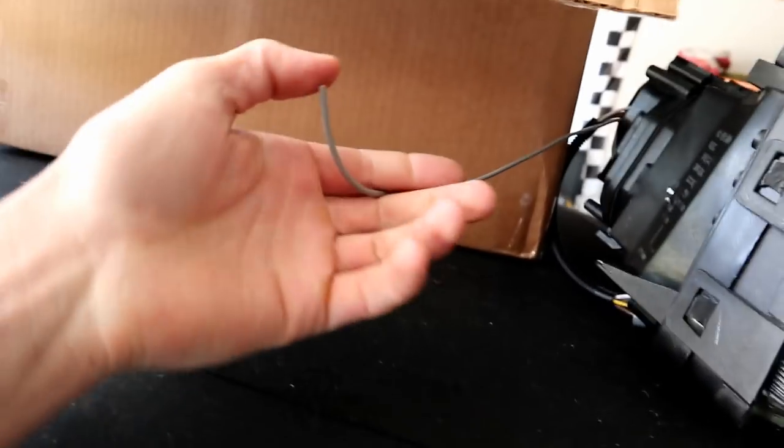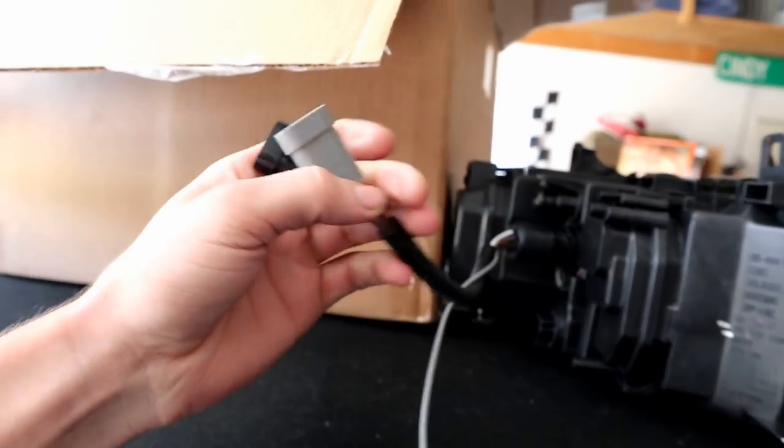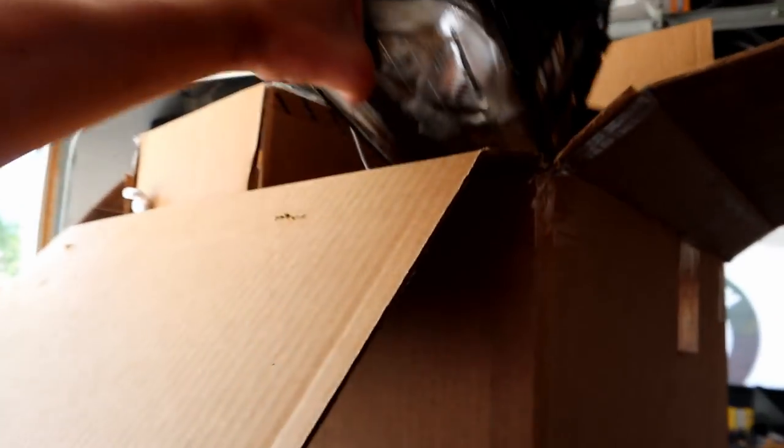I want to do a headlight DIY because we got these beautiful Depot glass headlights — these things look bitching. But I have no idea what this one wire is for. It's definitely not a ground wire. We have left headlight, right headlight, low beam, high beam, but I don't see any other light inside of there. I'm not going to do a DIY and just leave a wire hanging because that's not cool. I've got to figure out what's up with that, but I'd really like to do a DIY on the headlight install.